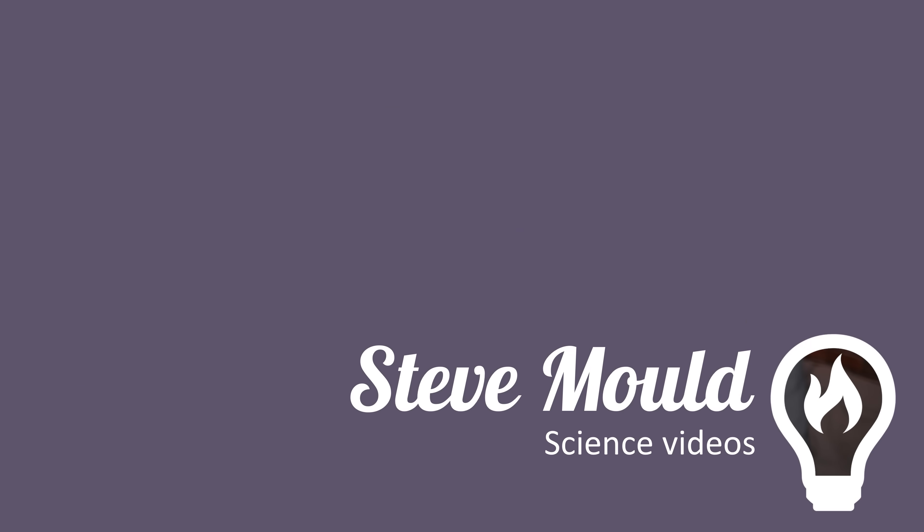I hope you enjoyed this video. If you did, don't forget to hit subscribe — the algorithm thinks you'll enjoy this video next. I'll see you next time.